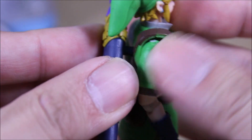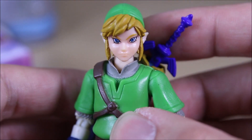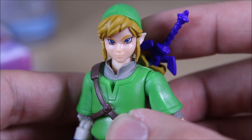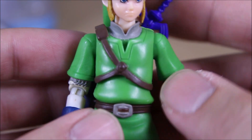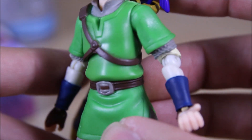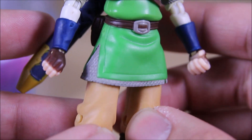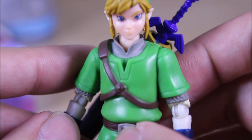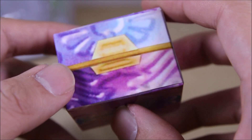Looking at Link himself, he is a nice-looking figure. The paintwork on his eyes looks really good, the hair looks nice, and the sculpting of the costume and everything else looks pretty nicely detailed all around. The chain mail underneath the armor and clothing — it's a plain figure but very nicely done for a four-inch figure.